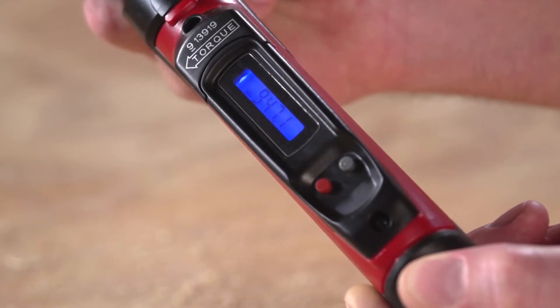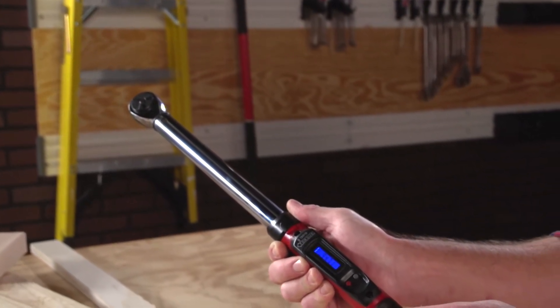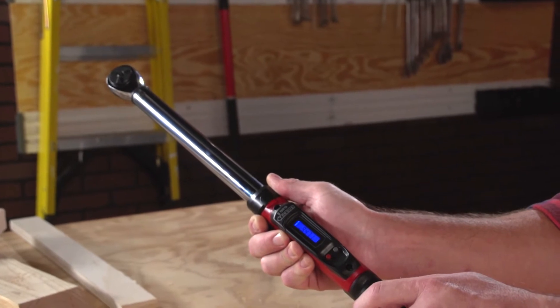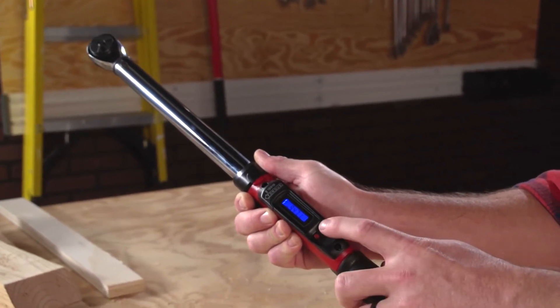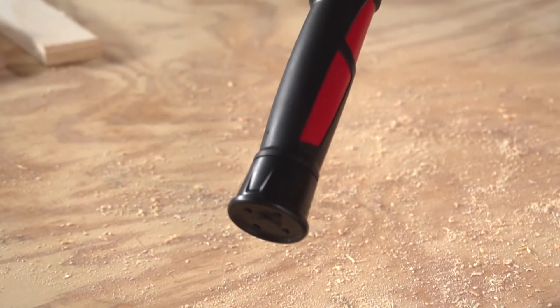It provides information right down to the second so you can keep working in the dark. When you need to convert numbers to meet specs, it translates your muscle into foot pounds, inch pounds, and even Newton meters instantly at the touch of a button.